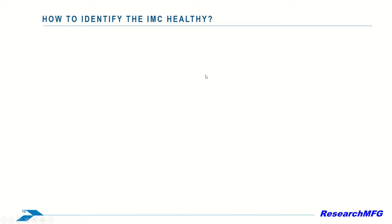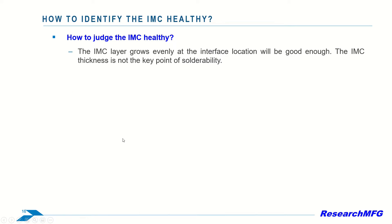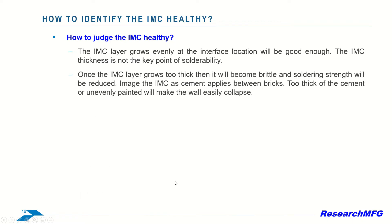How to judge the IMC health? There is a misunderstanding that people think the IMC layer grows thicker, the stronger the soldering strength. Actually, the IMC layer grows evenly at the interface location — that will be good enough. The IMC thickness is not the key point of solderability. Once the IMC layer grows too thick, it will become brittle and soldering strength will be reduced.